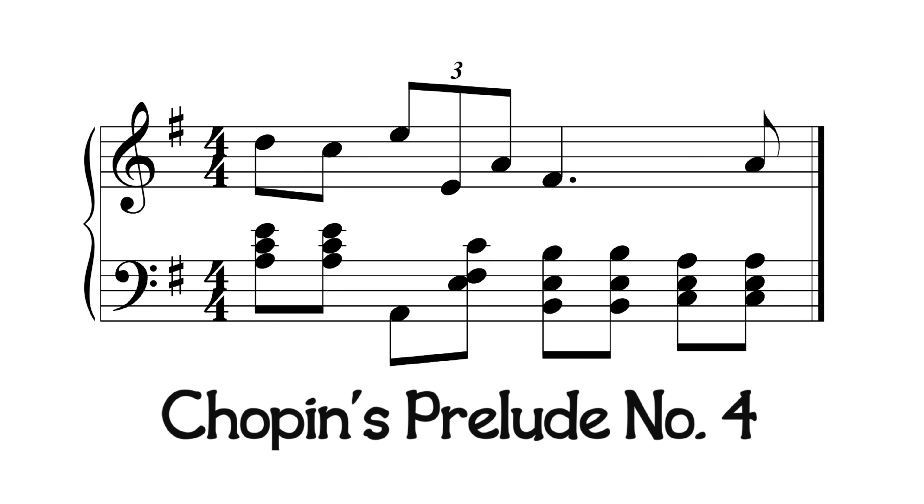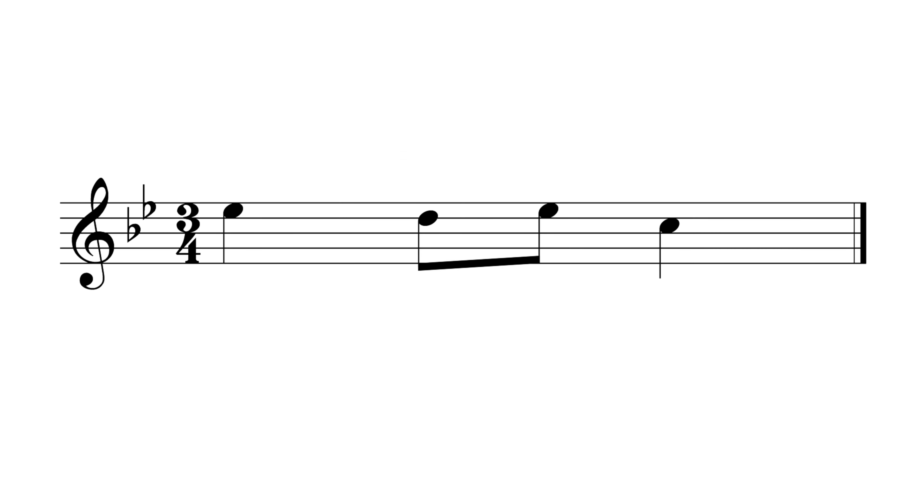An easy way to play this is to say the phrase, 'Hot Cup of Tea.' A good example of this polyrhythm is in Chopin's Prelude No. 4. An easy way to play this is to play the rhythm in the beginning of Carol of the Bells.